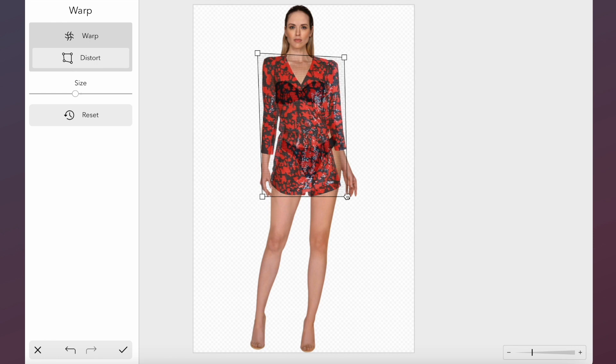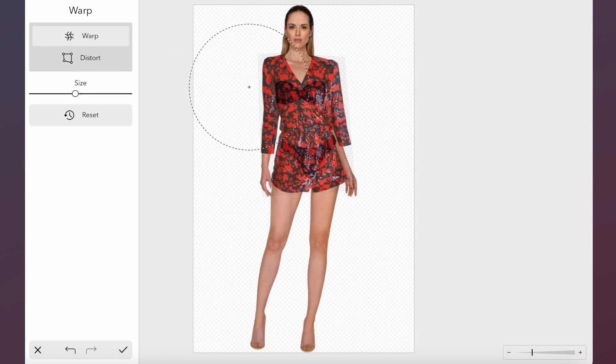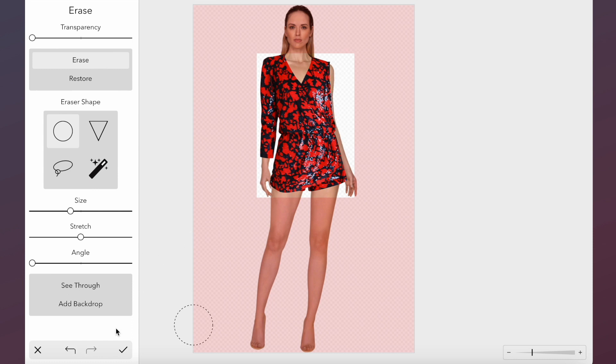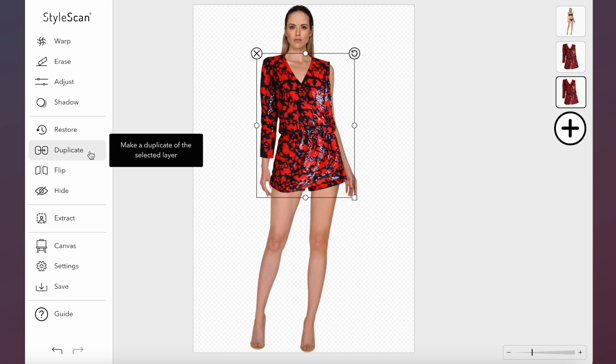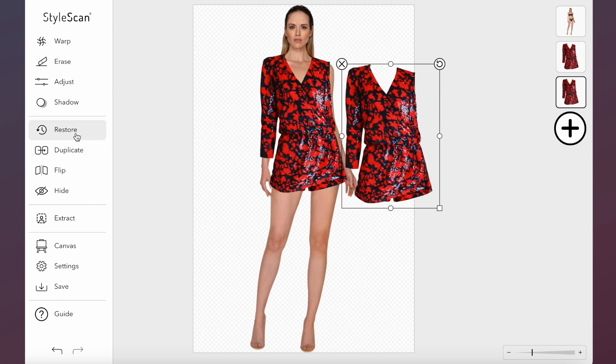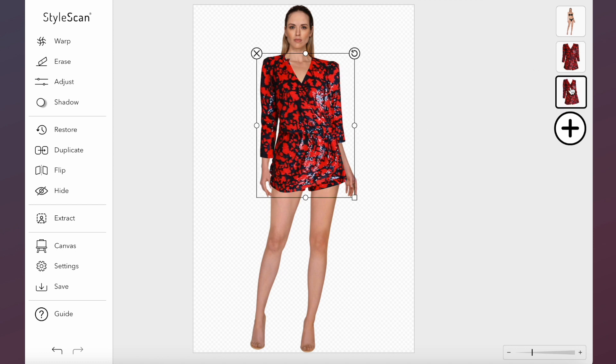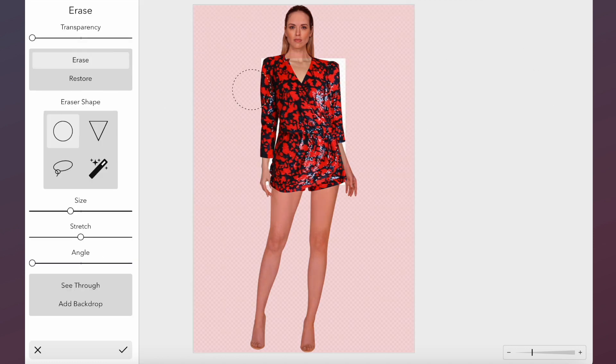Use the eraser tool to erase the right sleeve. Now duplicate and restore the romper to its original state, then rescale the garment onto your model. Move the layer behind, and using the eraser tool, we will now begin to remove the visible parts of the garment.